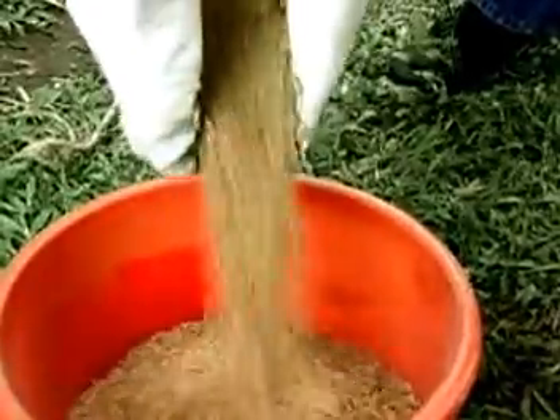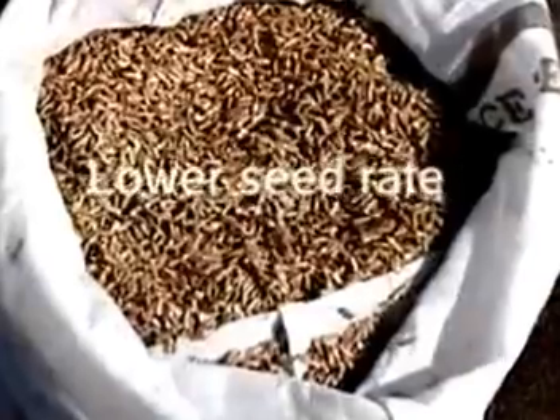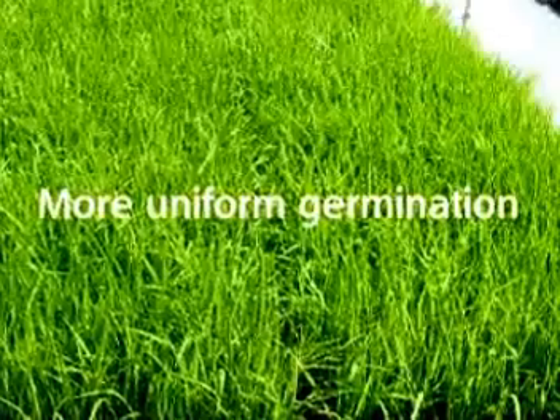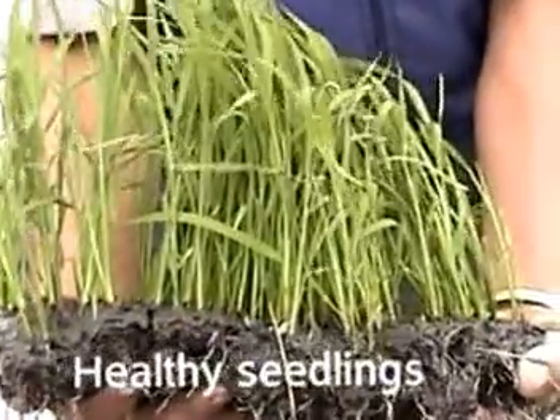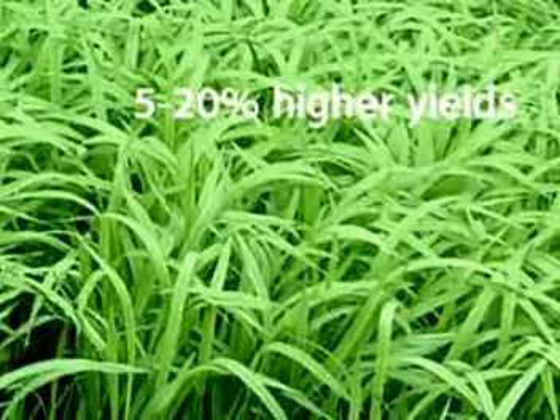It is important to use good seeds because they result in a lower seed rate, more uniform germination, less replanting, fewer weeds, healthy seedlings, and 5 to 20% higher yields.